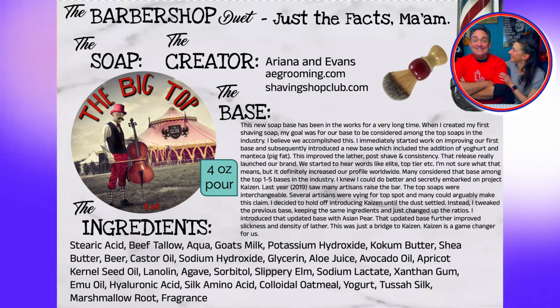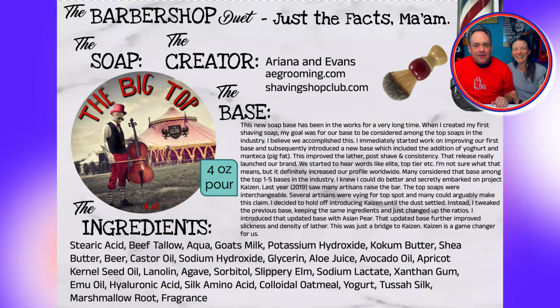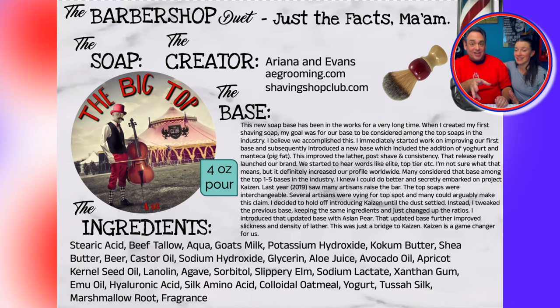You know, folks — sometimes you want to go to a barbershop, sometimes you want to go to Boracay. But sometimes when I go to shave, I want to go to the circus. And Ariana and Evans is going to make that possible. Let's open this box.